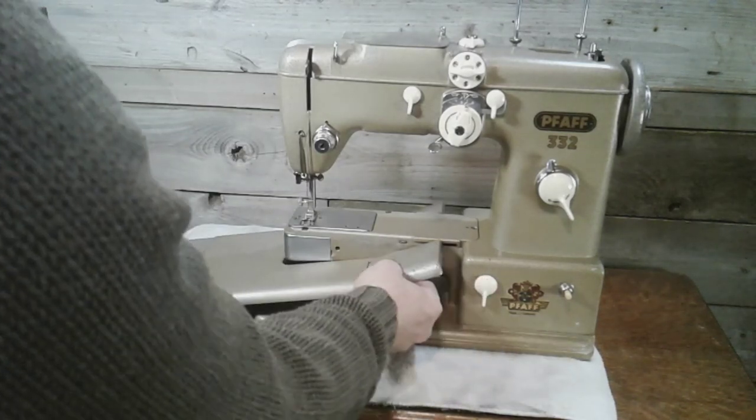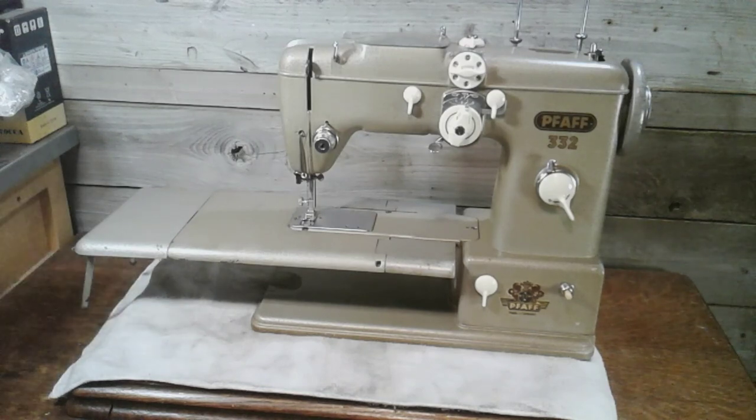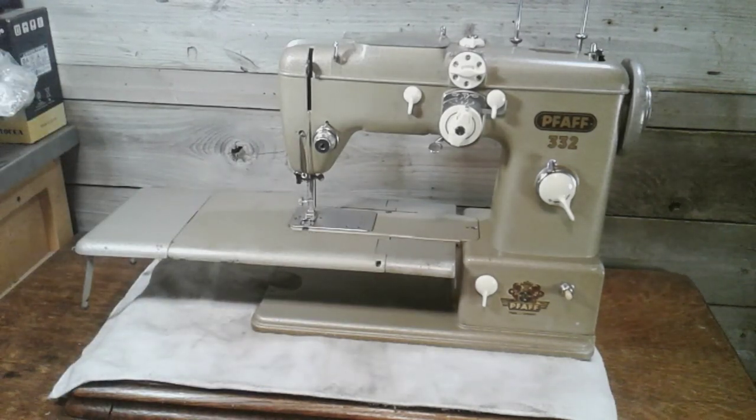Anyways guys, there you go — 20 machines in my collection. Falling in the 20th spot is my Pfaff 332, and I'll say it's between 1957 and 1960. Thanks for watching; I'm glad you guys came along with me and counted up my machines, because I wasn't quite sure how many I had.